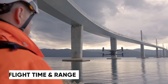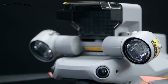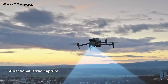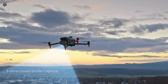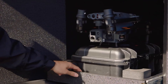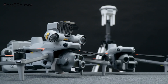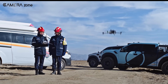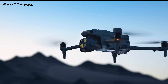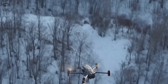Flight time and range are critical factors for any drone user. The Matris 4 boasts impressive endurance with flight times exceeding 55 minutes depending on payload and conditions, and its range is equally remarkable, making it ideal for covering large areas in a single flight. The Matris 30 series doesn't fall too far behind, offering flight times of up to 40 minutes. While it may not match the Matris 4 in endurance, it compensates with quick deployment and efficiency in shorter missions. For tighter spaces or urban areas, the Matris 30's range and agility are more than sufficient.